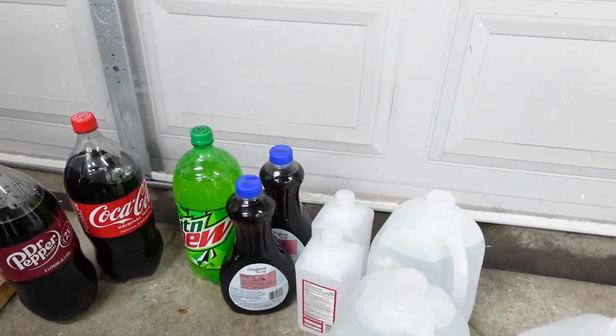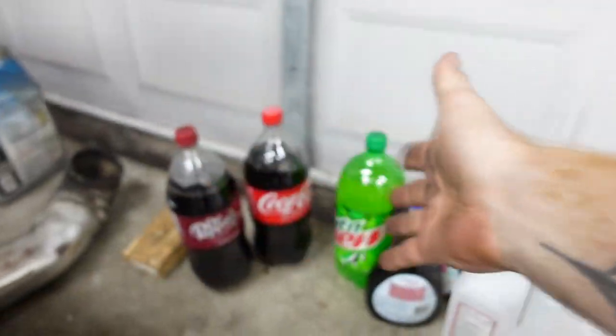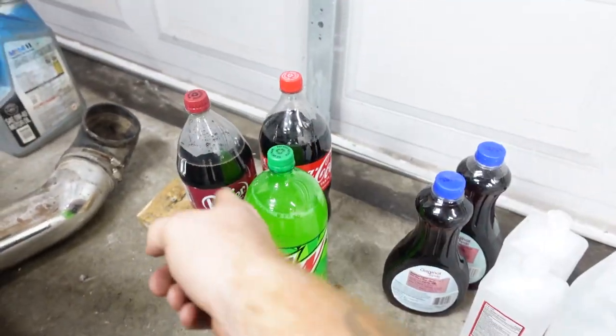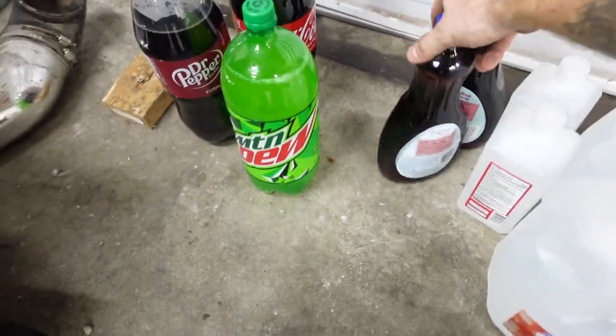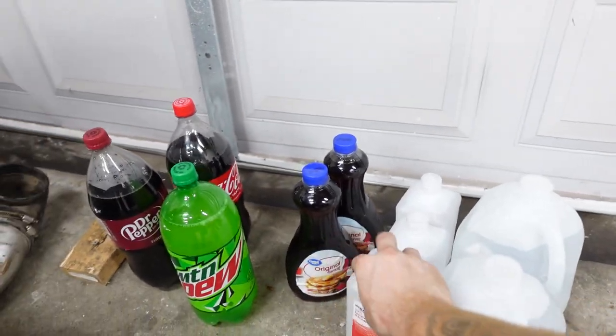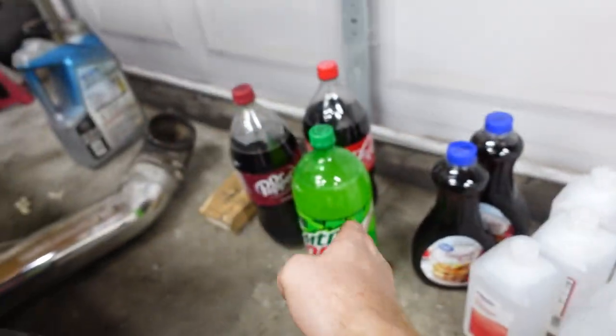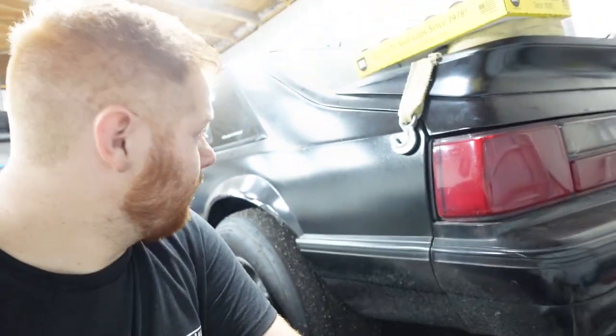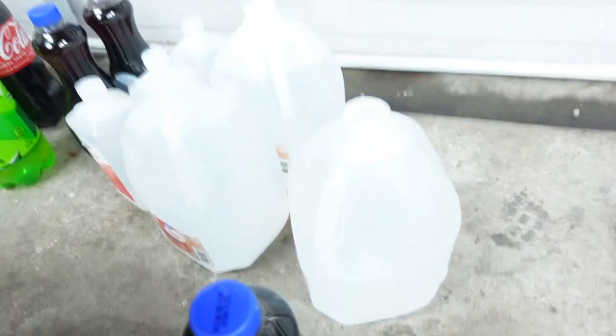I got three different ones because I'm gonna make three different test subjects. We got Mountain Dew, Dr. Pepper, and Coke, and then the same syrup for all three — it's all the same besides the pop. I'm just gonna label which one does the best when we do the actual pouring, light it up, make sure it gets hot, and then obviously do a burnout on it with the old twin-turbo LS Fox body.